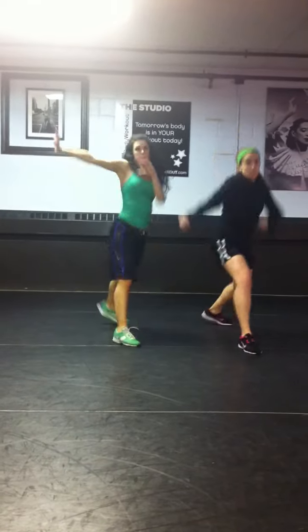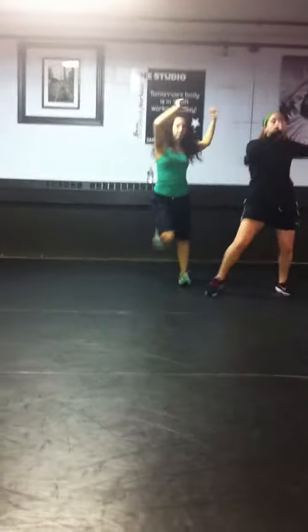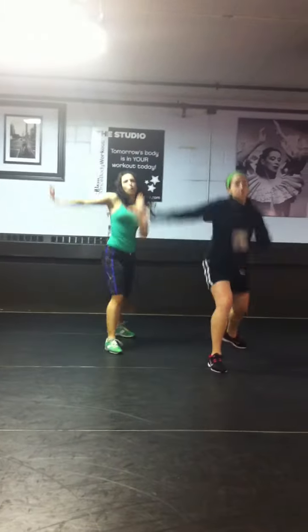Here we go. Step right, left, side to side, and right, left. Pump, down for four. Go right, left. So you rock back and forth, rock, rock.